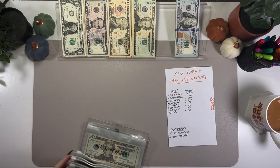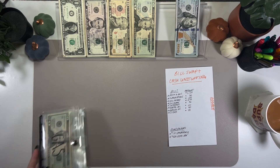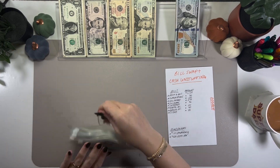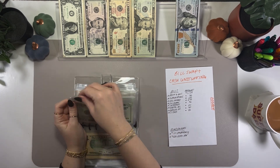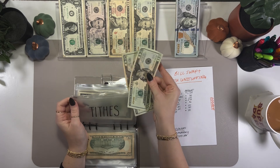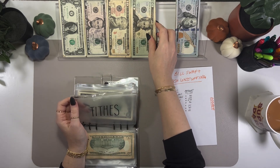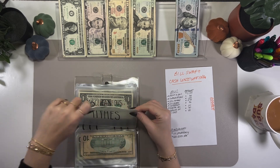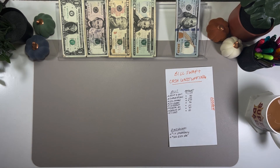Let's go ahead and get into cash envelopes and take out tithes, then we'll do the placeholder swaps. Pulling $40 out of tithes — two $20s. In emergency fund, I get to put a $1,000 placeholder. So exciting!